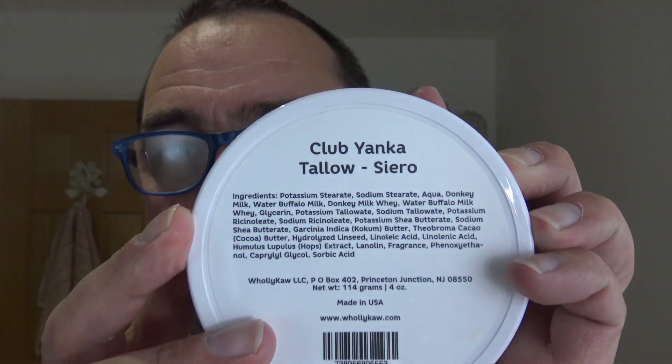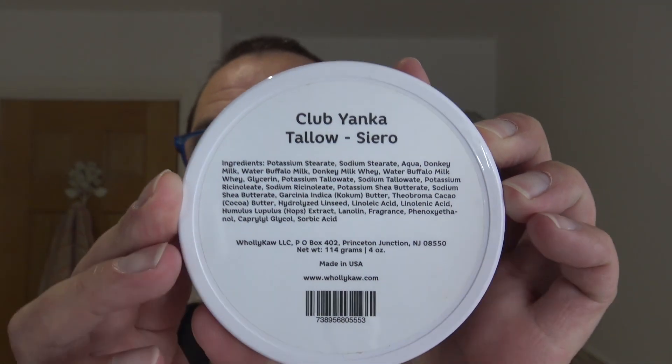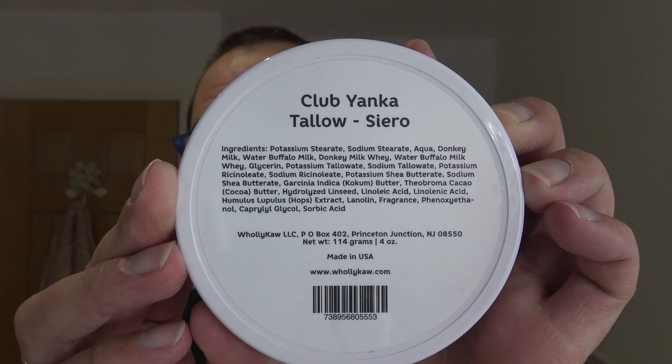Club Yanka. This contains - I've used their soaps before, I think. Club Yanka tallow, Sierra. And it contains a lot of things I enjoy, such as a woody scent, there's a musk, there's a touch of vanilla, nutmeg and all that sort of stuff, and patchouli I think. Combined, what I class as a cologne scent. You know, one of those - God, it's gorgeous.